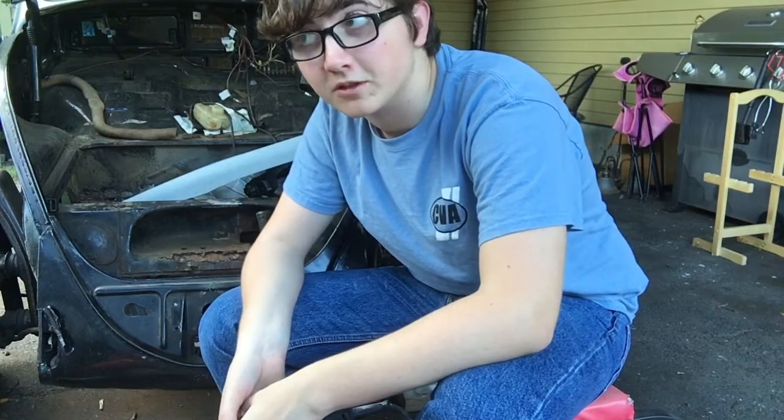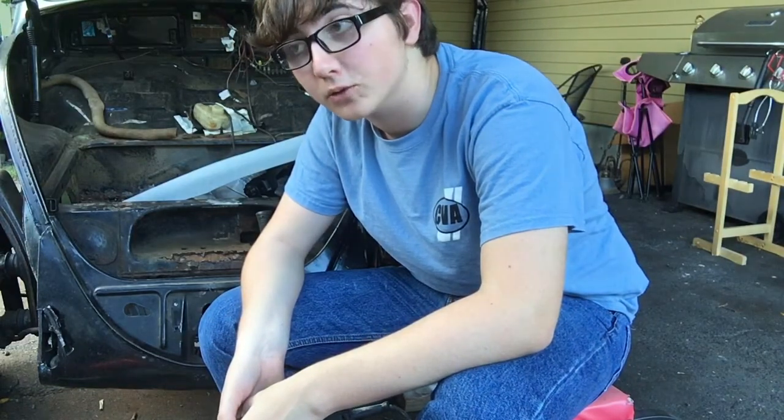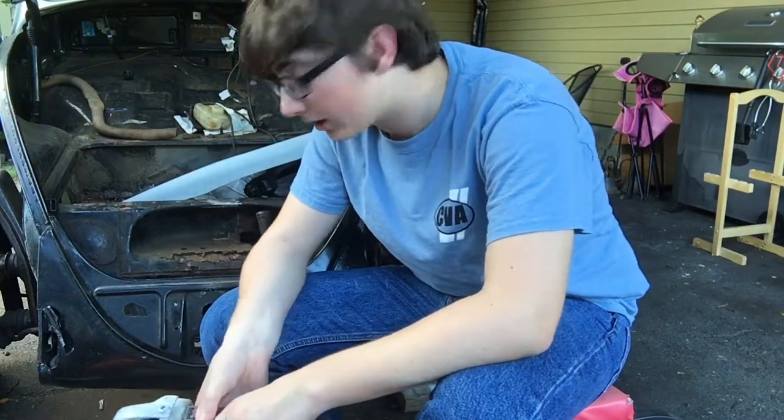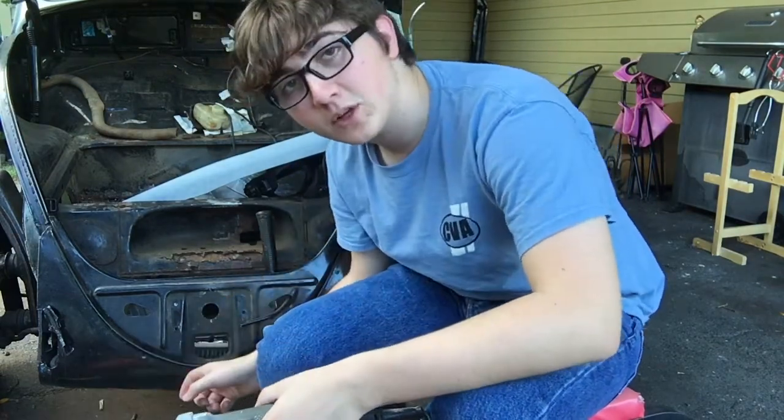Hey guys, welcome to my channel. This is going to be the first video that is not an overview of websites or an intro. So this is going to be a tutorial on how to patch a front apron.